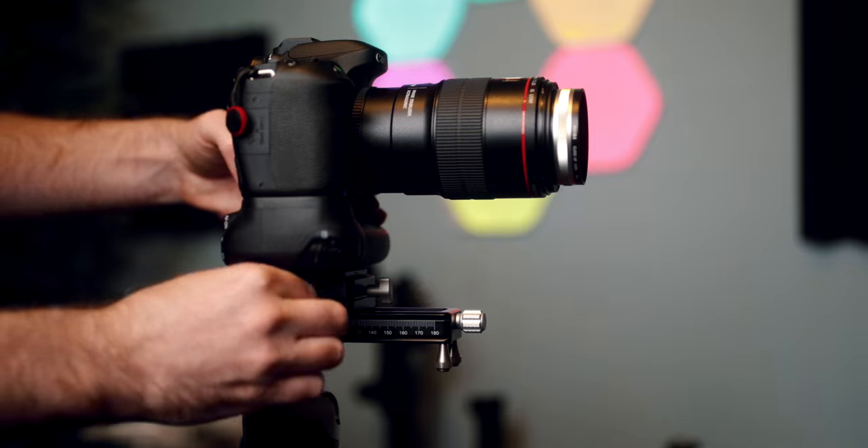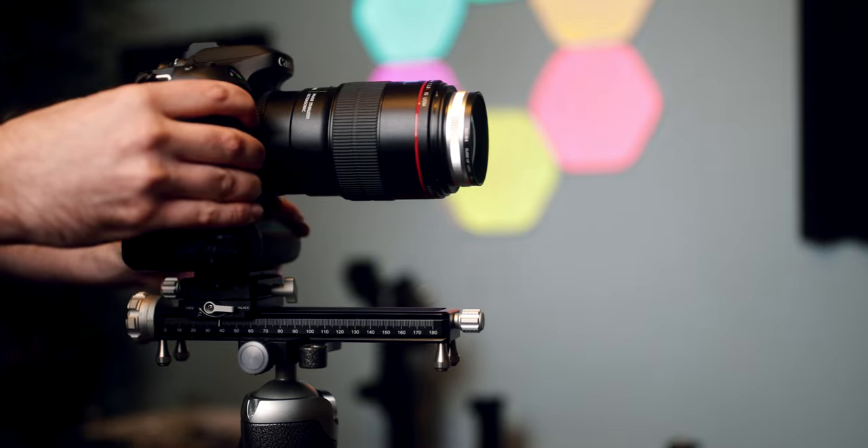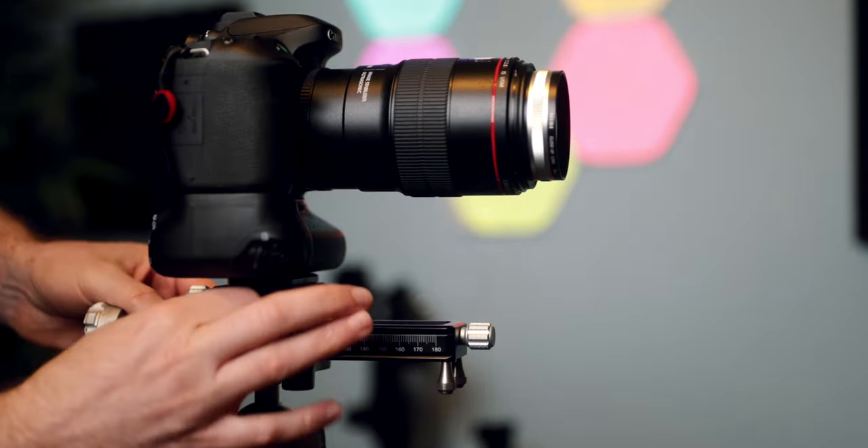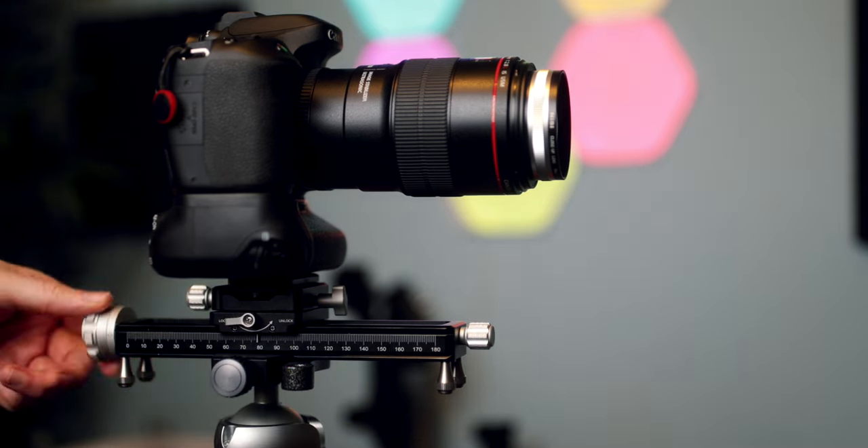This clamp also features a special lever on the side. In the unlock position you can make large adjustments very quickly, and then you just switch back to the lock position and do the fine adjustments once again. This is a great feature in my opinion.